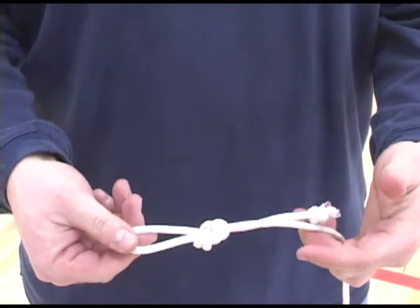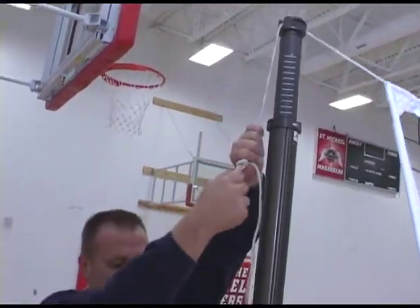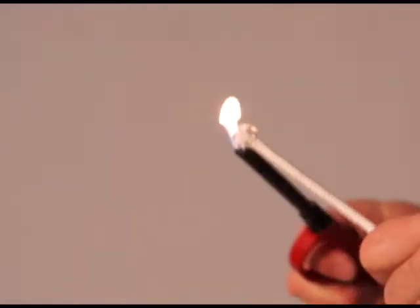This knot is secure, and it is easy to untie and retie until you get the loop in the right place. The first time you set up the net, you will see that you have plenty of rope. Once you know how much rope you need, cut off the excess and singe the end to prevent it from unraveling.